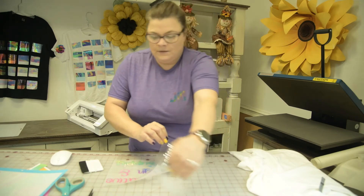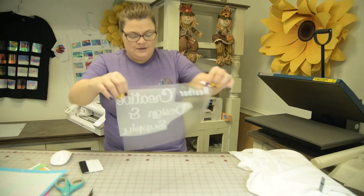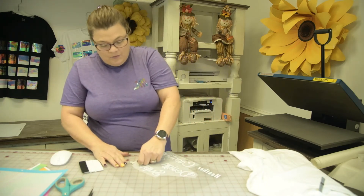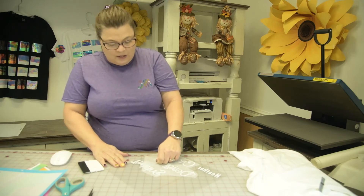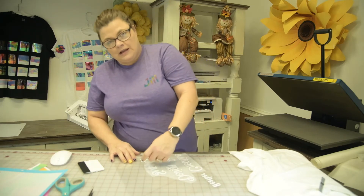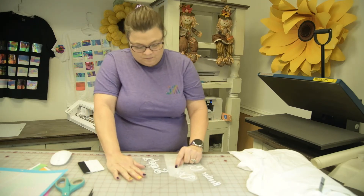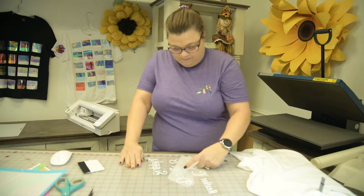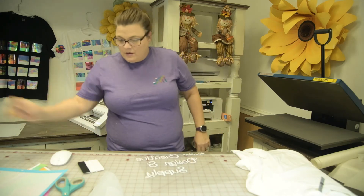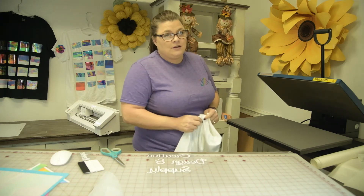There is the name and it does not take much. I always like to peel straight back — that way if something is coming off you can lay it back down. We are going to press this at between 305 and 310 degrees for 15 seconds.